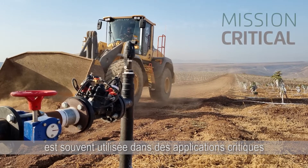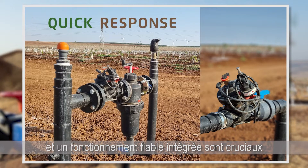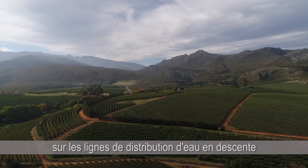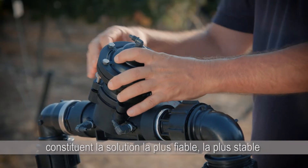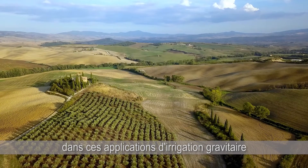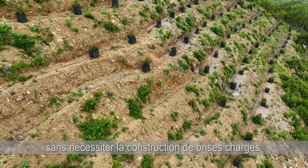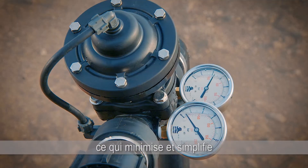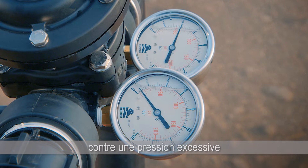Bermat's double chamber valve is often used in critical applications where extremely quick response and fail-safe operation are crucial. Deployed as proportional pressure-reducing valves on downhill water distribution lines, Bermat's 100 Series valves provide the most reliable, stable and cost-effective solution for pressure regulation in gravitational irrigation applications. The valves reduce downstream pressure without requiring reservoir construction and additional control accessories, thereby minimising and simplifying deployment and maintenance costs, while protecting the overall system from excessive pressure.